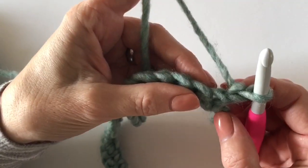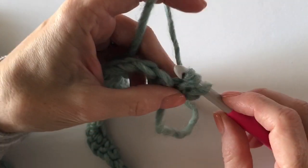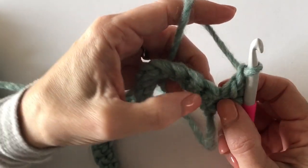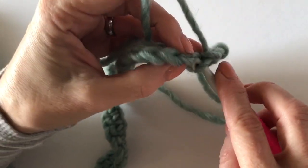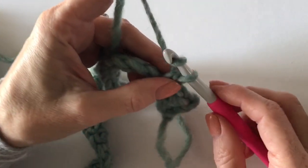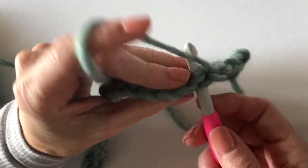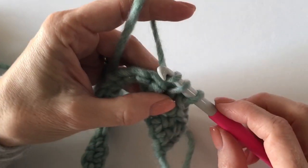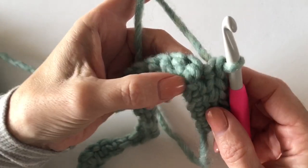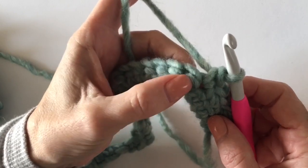I've chained one and turned, and I'm going to single crochet right into the first stitch. Then I'm going to chain one, skip one, and go into the next space — just as simple as that. I'll chain one again and go into the next space. What I noticed is that on these even rounds the single crochet worked out to be the first stitch of that chain three of the single crochet corner.